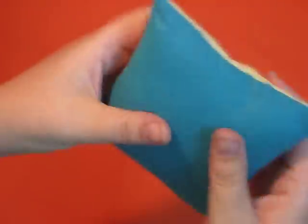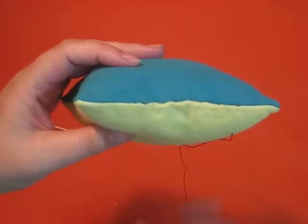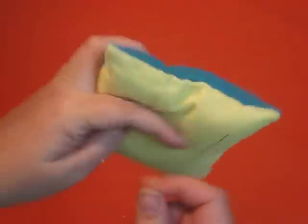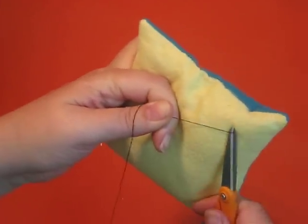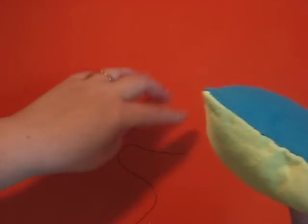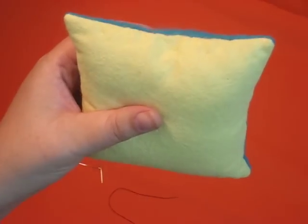You can fluff your stuffing back up and you've got a nice invisible seam. Clip this thread and it just gets hidden inside the pillow so you don't have your tail threads sticking out.